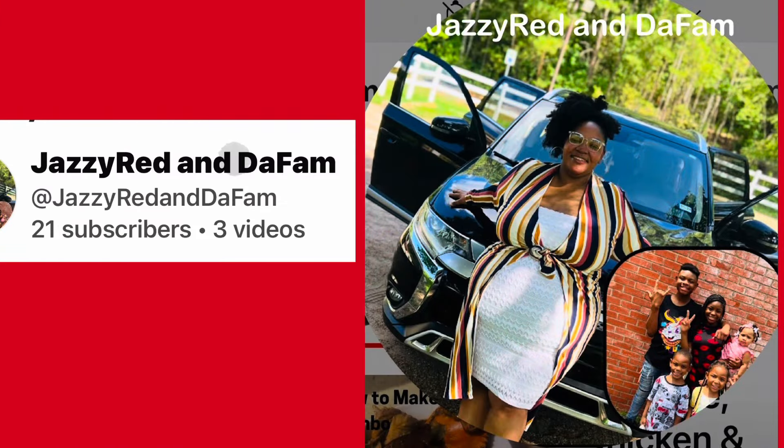I've got some exciting news for you all. My daughter LaTonya and her family has started their own channel — Jazzy Red and the Fam! Go over there; she has a recipe she wants to share with y'all. Show her some love, and if you want her to make a certain dish, ask her to do it. Go show my family some love and make sure you go over there and subscribe to my baby's channel. I will leave their link in my description box.